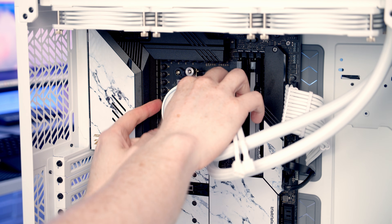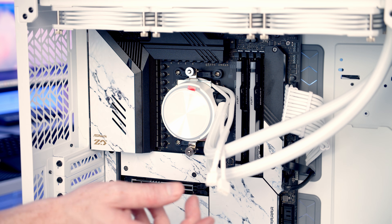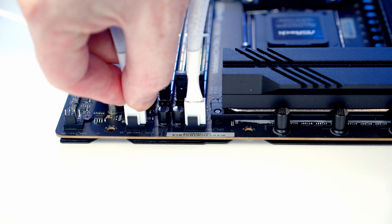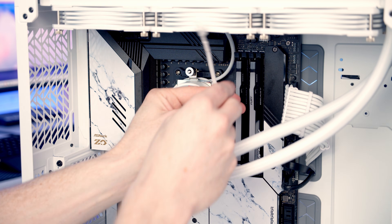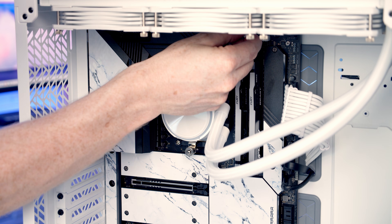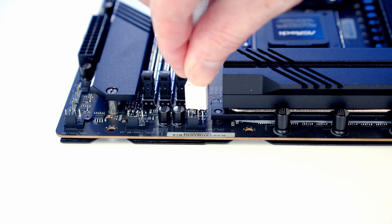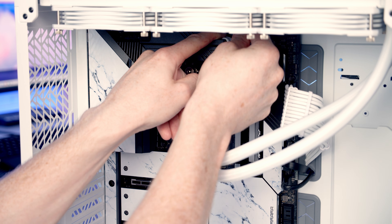Tuck the cables round to the back. We want to plug the pump's PWM cable into our pump header — there are three fan headers at the top of the motherboard and the middle one is the pump header. Line it up and push into place, then tuck the excess cable through to the back. The RGB cable can be passed through to the back for now. Bring the triple splitter cable from the fans on the radiator back through and plug it into the CPU fan header, which is the header just to the left at the top. Push all excess cable through to the back.